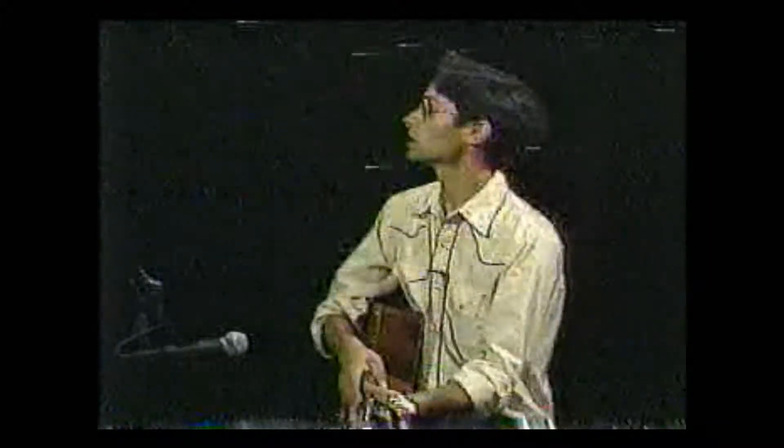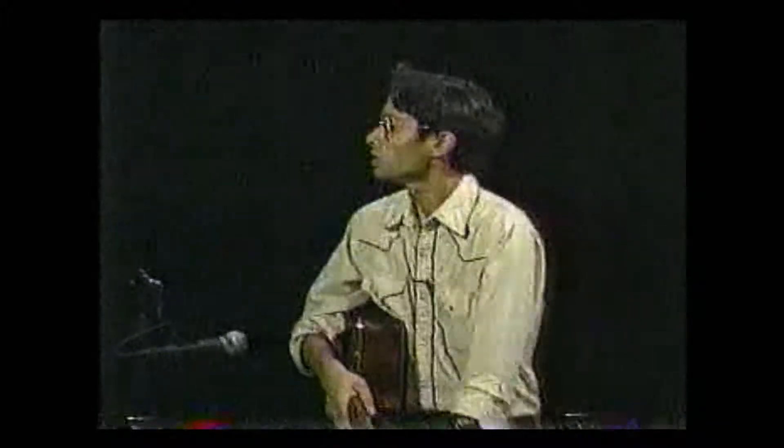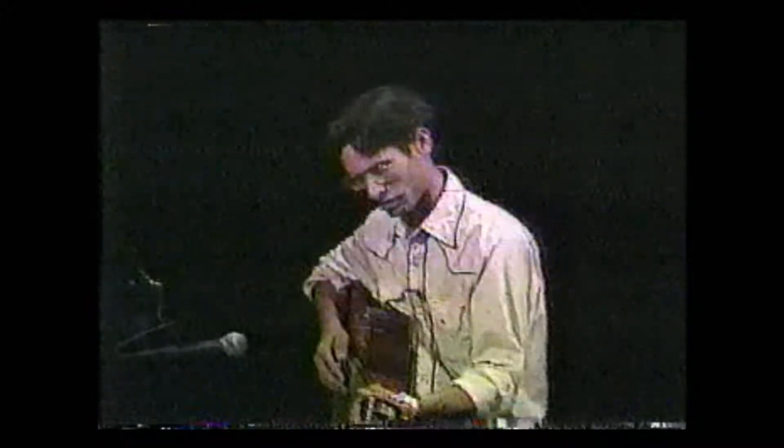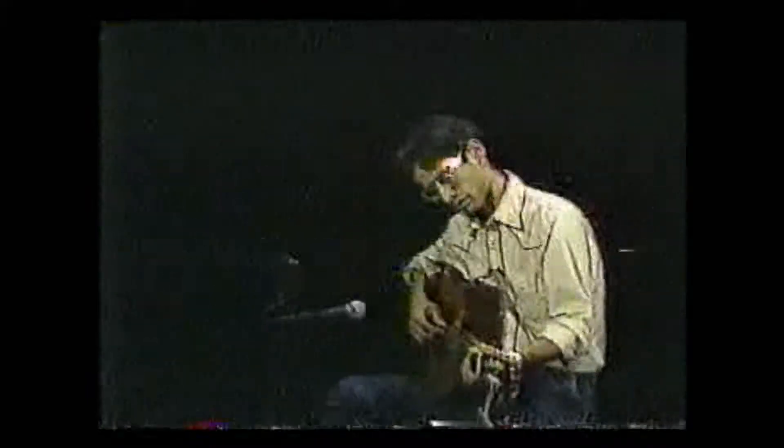Let's do another song before we wrap it up. We should mention that we're usually on Monday nights — people might be seeing us on a Thursday or Saturday — but the solution is guaranteed to be shown the following Monday.